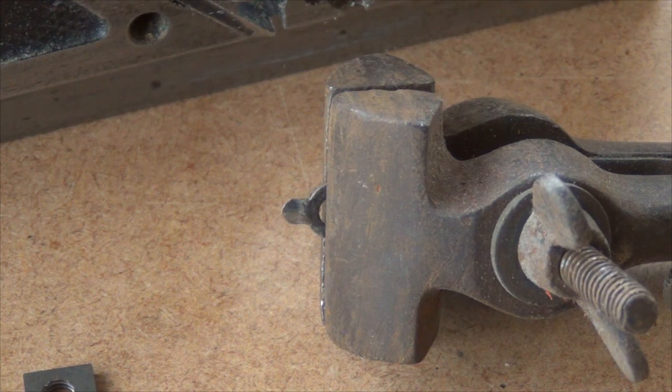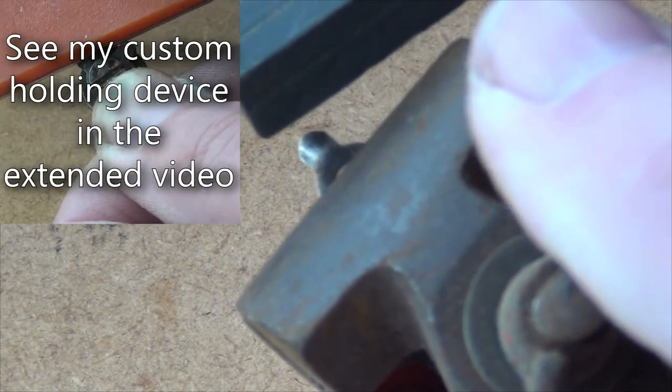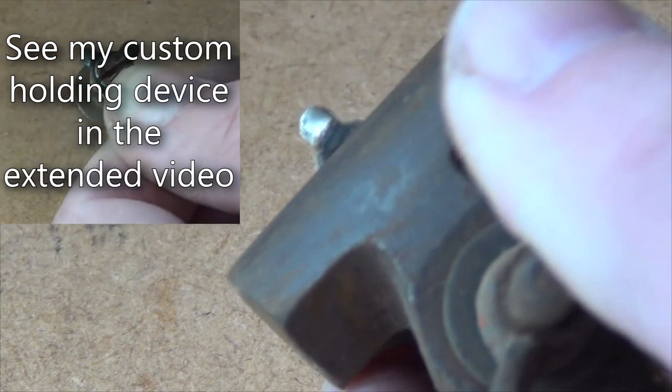If you have a small thumb vise then it's easy to clamp the spur clear enough of the jaws so that you can get at the cutting edge. Aim for a crescent shaped blade with a bevel angle of between 20 and 25 degrees.